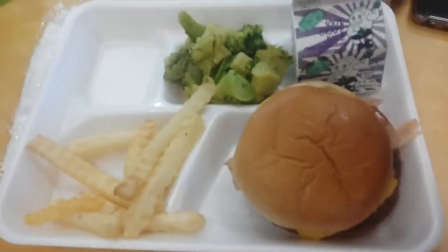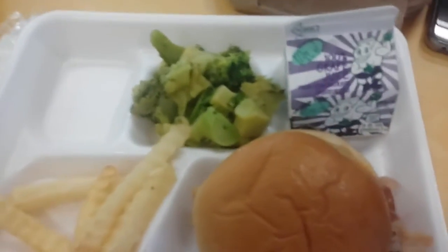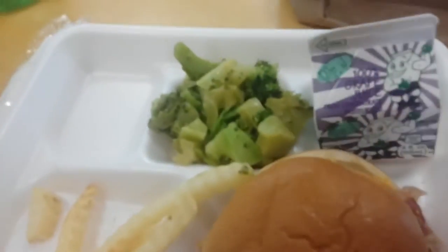Hey guys, this is Warner at lunch and we're gonna be doing a food review at my school cafeteria. First we have this Baconator, some fries, some broccoli, and some juice. Let's eat.